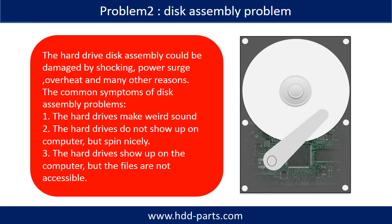If the hard drive disk assembly is damaged, we can do disk data recovery to recover the data from the disks. The hard drive disk assembly can be damaged by shocking, power surge, overheat, or many other reasons. Common symptoms of disk assembly problems are: 1) the hard drive makes a weird sound; 2) the hard drive does not show up on the computer but spins nicely; 3) the hard drive shows up on the computer but the files are not accessible.